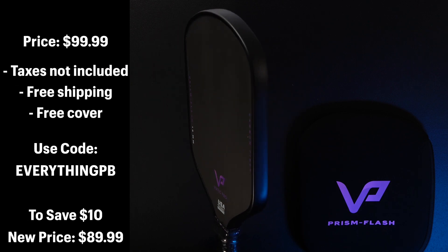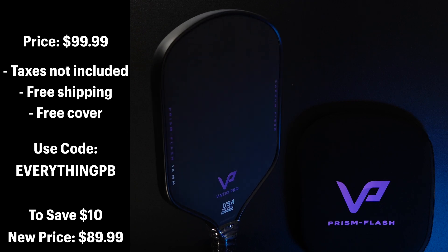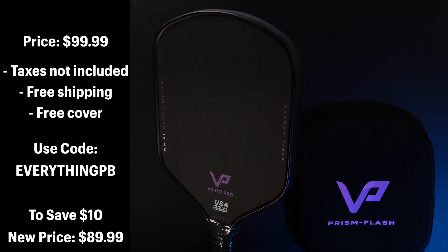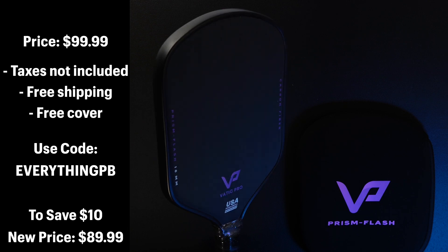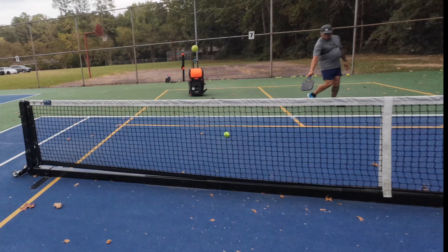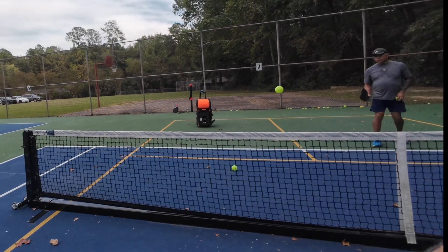The paddle face is raw carbon fiber, which is why you can generate so much spin. Because this paddle is not thermoform, you don't have to worry about core crushing — this paddle will last a while without durability issues. It's listed at $99 on the website, but if you use the link in the description and the discount code EVERYTHINGPB at checkout, you can get 10% off. It comes with a paddle cover, and at under $100 it's an absolute steal.